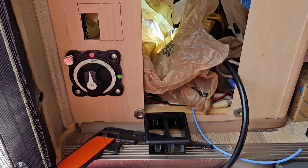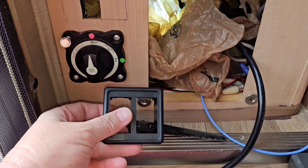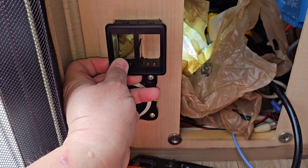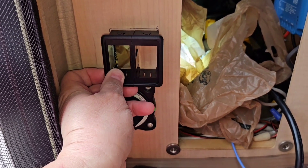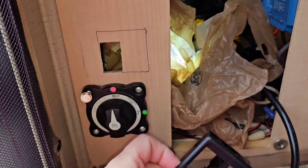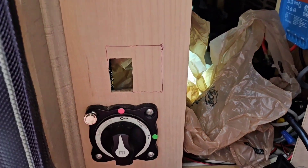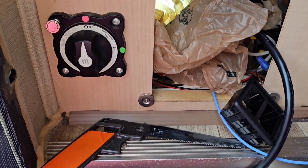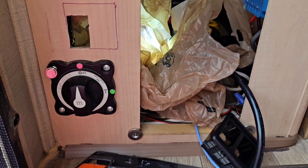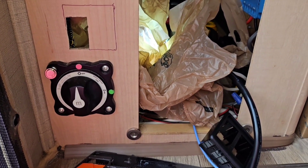I have to install this dual cover switch box so I can snap my Blue Sea switches into it. I marked the place there and I'm going to use a little hacksaw to cut that out to install that little switch housing.